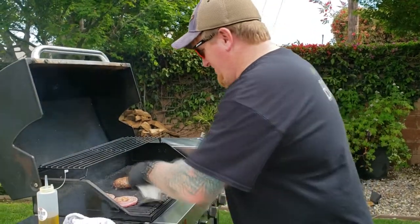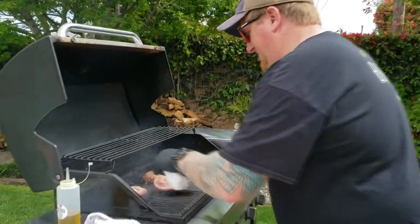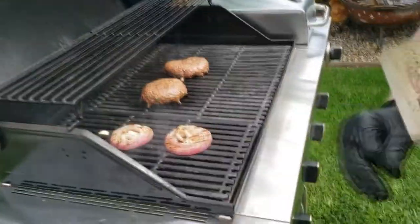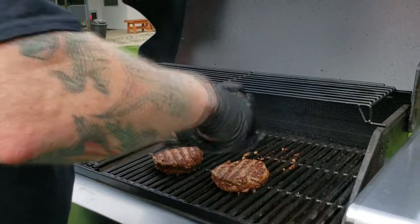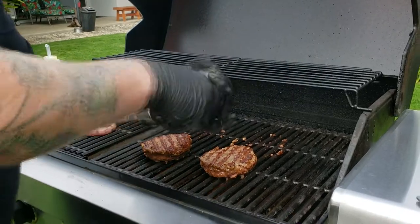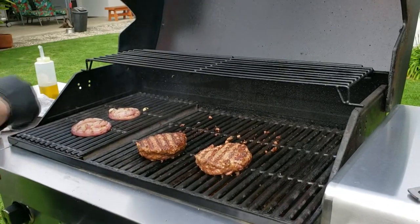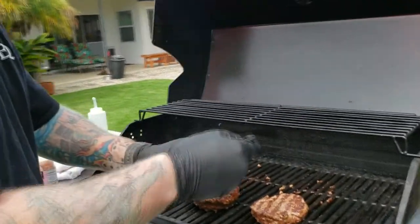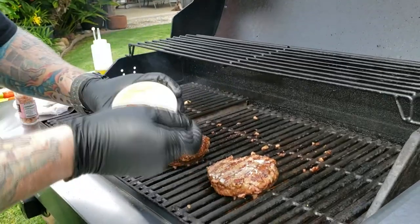Look at the onions — they're just looking so good. I'm going to keep a little bit of oil on them just to keep them nice. A little salt, a little pepper. Always season on the grill. There's two times to season a burger: just before you put it on the grill, let it sit, and then once it's on the grill. The first seasoning is what gets into the meat — that's what seasons the meat. The second seasoning is what gives that nice flavor on the outside.